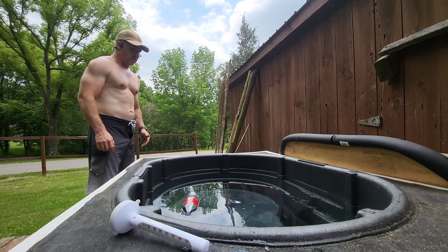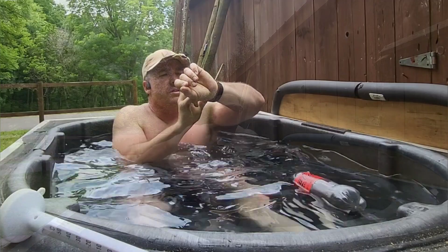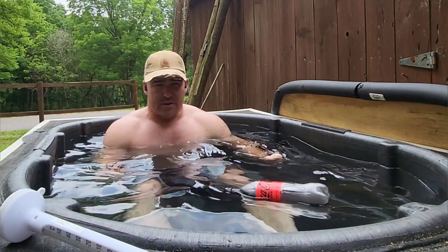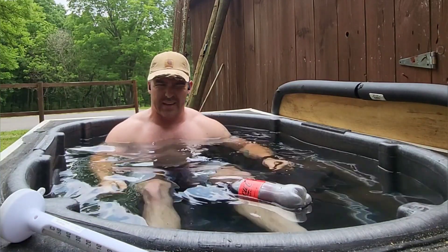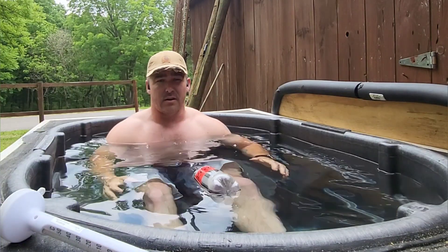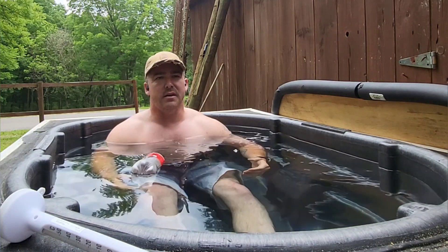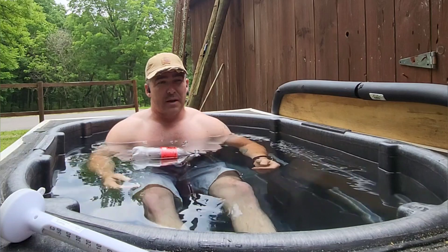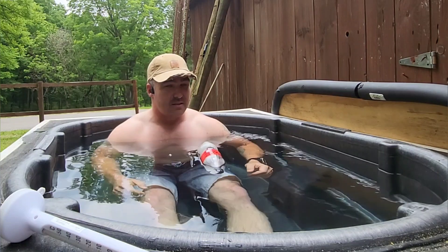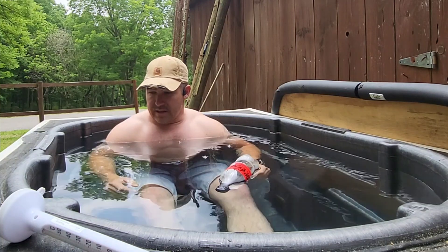I might as well get in — maybe I can talk a little while I'm in here. This cold plunge I keep right around 38 degrees. Right now it's in the upper 80s, low 90s here in southern Indiana, and it hasn't been struggling at all. The first day I fired it up, the water started around 76 degrees and it took about two and a half hours to get down to 38 degrees, so I was pretty impressed.